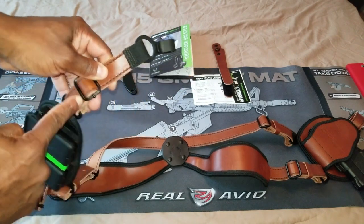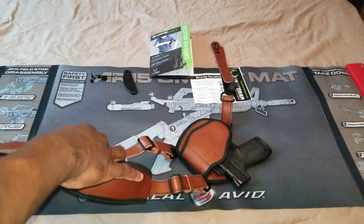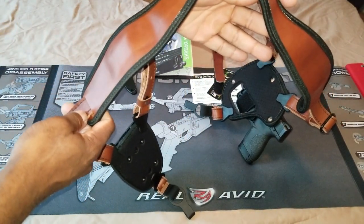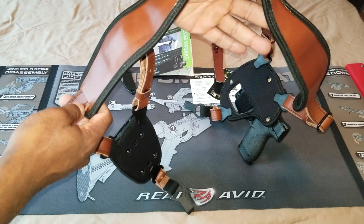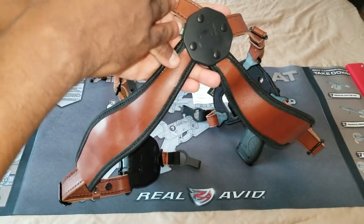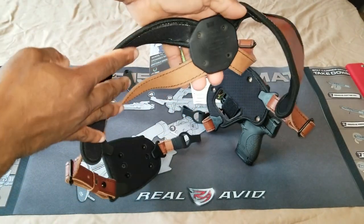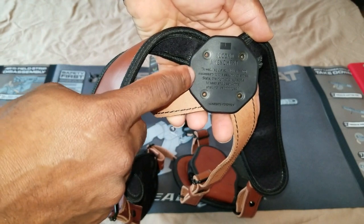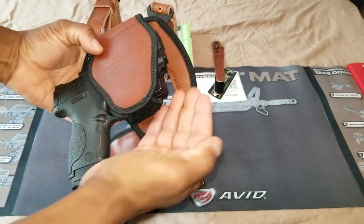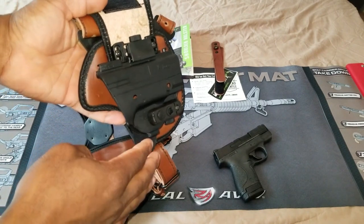You have another adjustment point here as well as right here. The way you wear this is going to be similar to this, and I'm going to roll in some footage of me actually wearing it. Once you get it on, you can go ahead and make your adjustments. This piece right here goes on your back between your shoulder blades. If you look on the other side, it does have the Second Amendment right here, so that's a really nice touch.